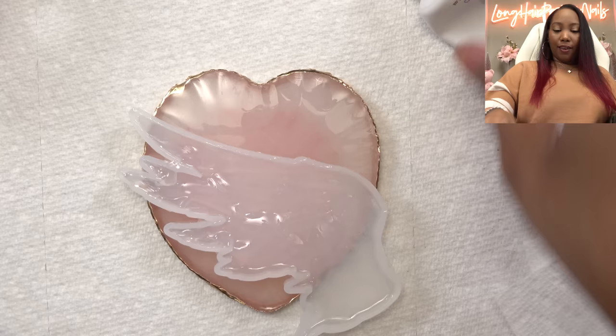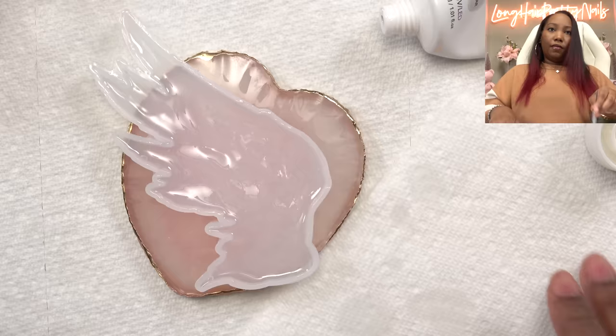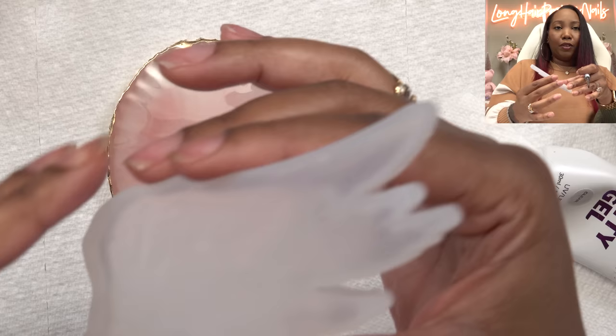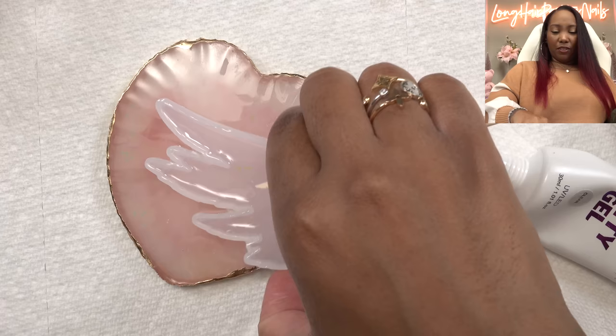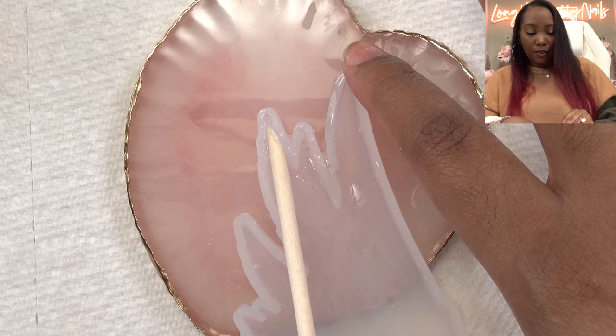I'm aware I could use builder gel for this, but this is an experiment so I'm trying it out. I'm going to inspect it up close to see if there are any areas to fix. Having a little issue here with the tips — I don't want any air bubbles there. The purpose of using the mold is so I won't have to do any cleanup work. I'm nervous. Going to go ahead and cure this in the lamp for two minutes since it's a lot of patty gel.